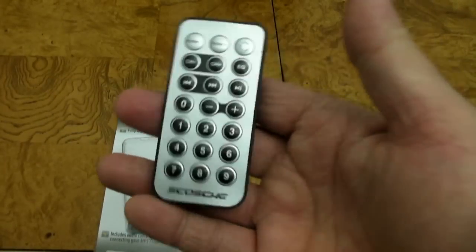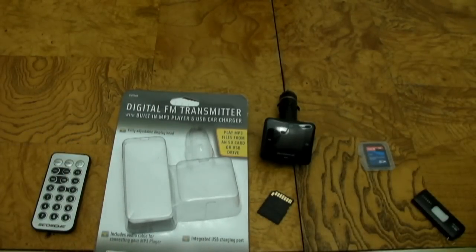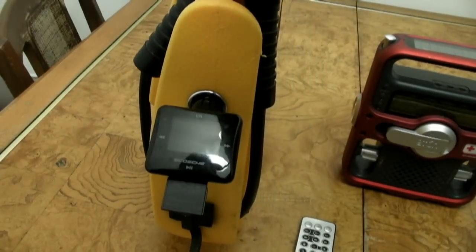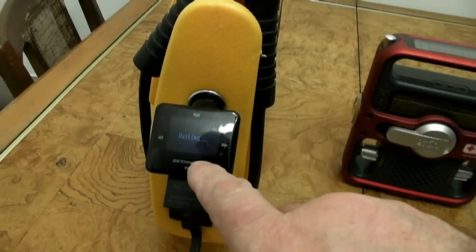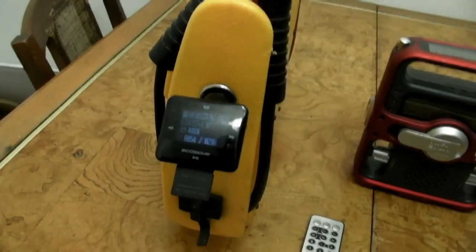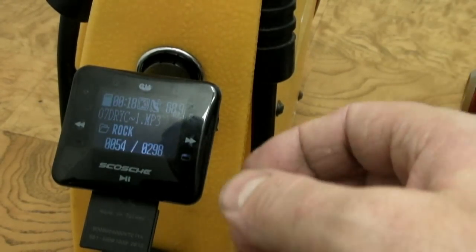It comes with a remote, which is pretty handy so you can keep your eyes on the road, memorize the buttons, and just press whichever button you need. I've got a 12V jump starter pack with a 12V outlet, so I'm going to plug it in so you can see how this works. It's booting up now. It has a lit display that's not real bright, so in bright sunlight you may have to cover it with your hand to see the display well. But at night it's about the right brightness.